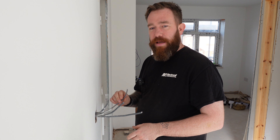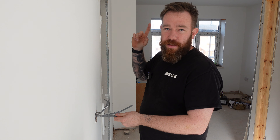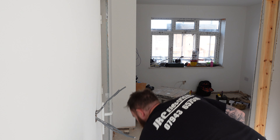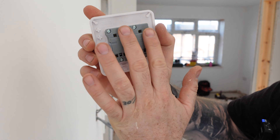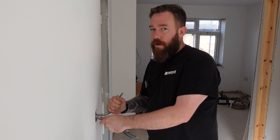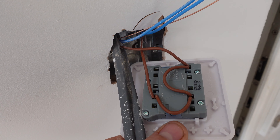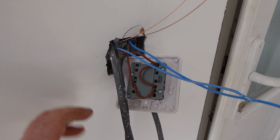Moving on to the lighting. We've wired to the switches — we've got a feed in and feed out with no marks, so we know they're live in and out. Then we've got a cable with one nick, a cable with two nicks, and a cable with three nicks. One nick is the four spots over there, two nicks is the single spot, and three nicks is the two in the utility. Our permanent lives bounce across the commons on the three-gang switch, one-ways are our one, two, and three nick cables. Neutrals go into WAGOs in the back box, and earth is connected into the back box itself. The three-gang switch is now done.